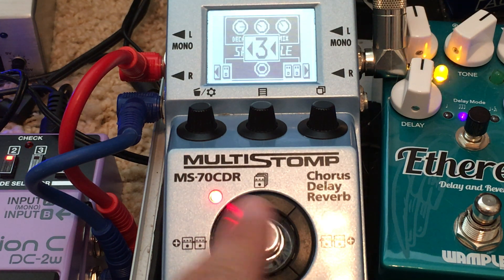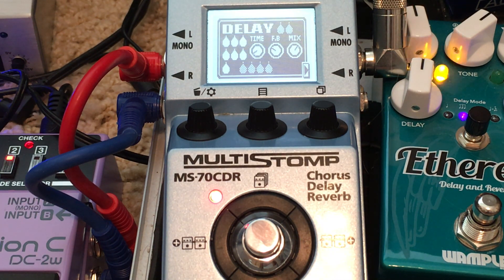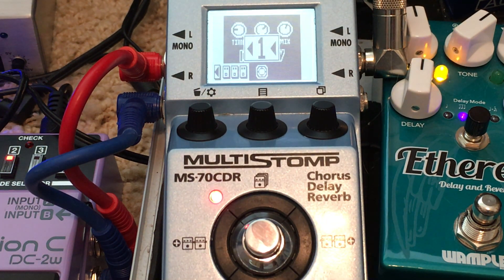I like creating pad type sounds with this thing. I know people think the shimmer thing is stupid — this isn't really shimmer in my mind. I really want to create a pad. Let's get crazy — I'm going to turn on the Dimension C, which you probably won't be able to hear because I'm not running a stereo mic, but it just smooths things out even further. Anyway, that's one of my crazy little pad sounds here on the MS-70 CDR.